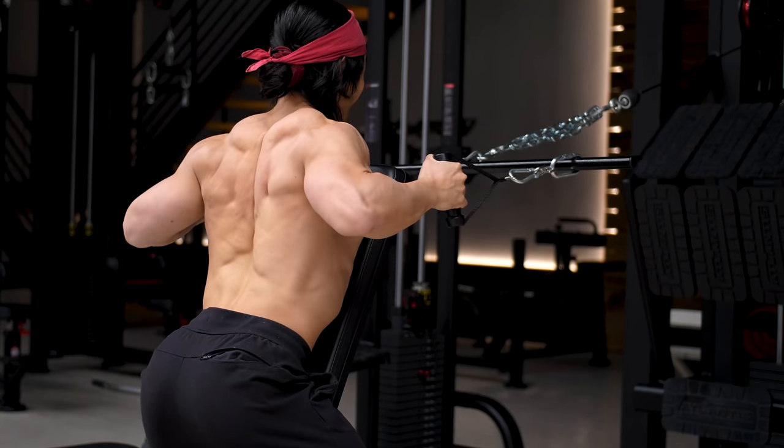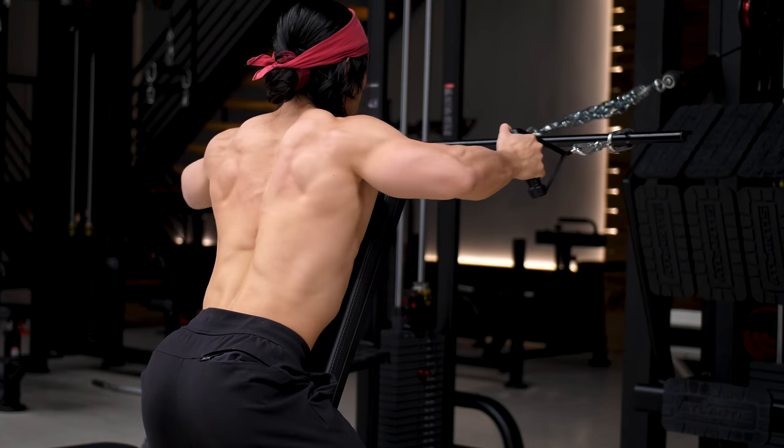Once you start pulling the shoulder blades back and the elbows back behind the torso, the tension shifts off from the lats. For the upper back, the goal is to move the shoulder blades as much as possible, as the muscles there attach directly to the shoulder blades and draw them in towards your spine.